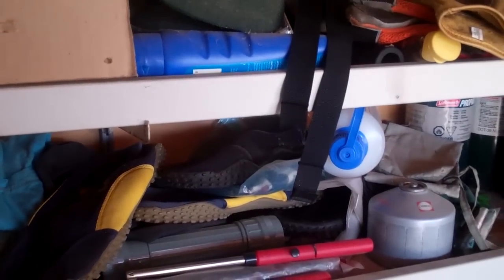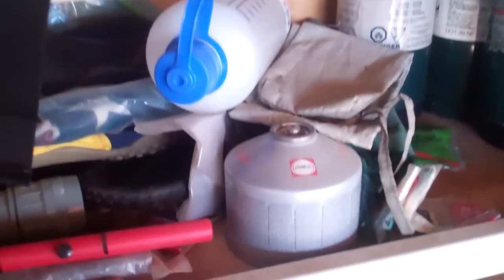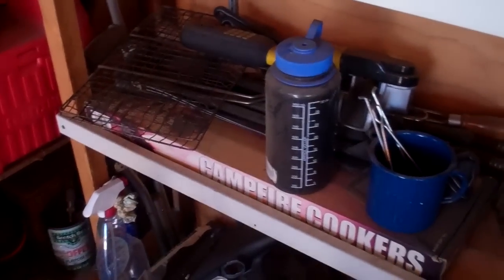That one's got more fuel. That's another thing we can use. We also have these little canisters of fuel for really tiny stoves, but I don't think we'll use those. Trying to see if there's anything else here we may need.